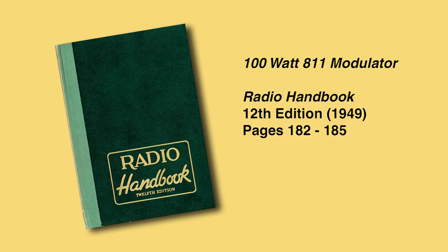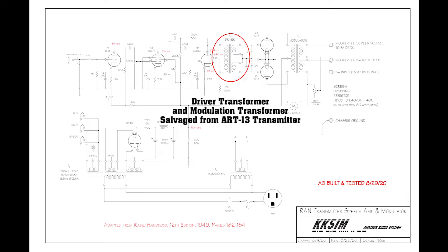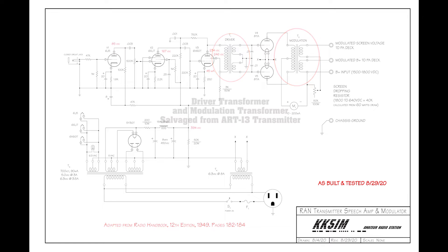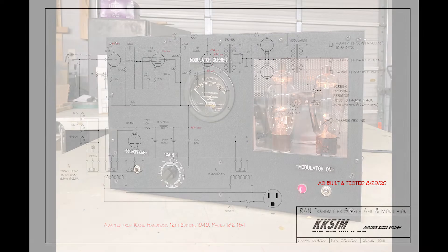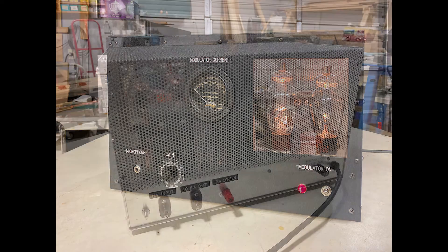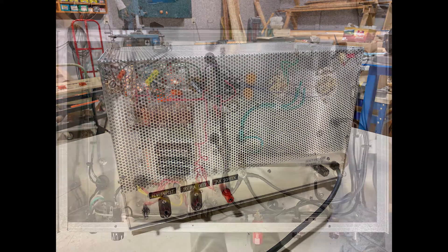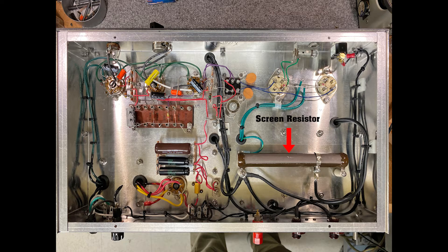The speech amplifier modulator was adapted from an article in the 12th edition of the Radio Handbook, sometimes called the California Handbook. The circuit uses a pair of 811As, another of my favorite tubes. The driver and modulation transformers for the speech amp were liberated from a parts ART-13. The ART-13 is a 100 watt transmitter built to military specifications. While 100 watts was the nameplate power, the modulation transformer will handle 200 watts with reasonable care.